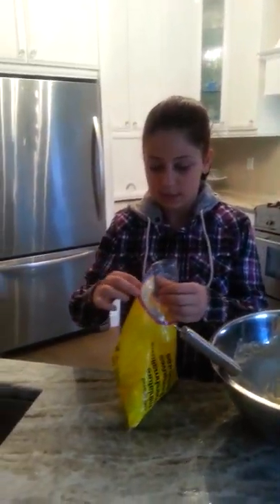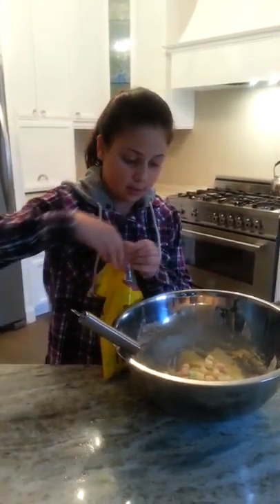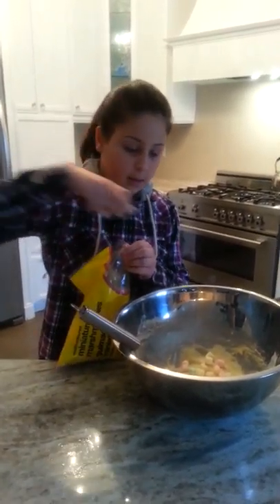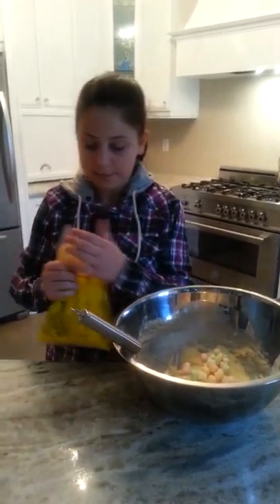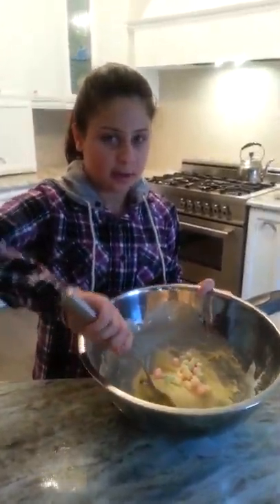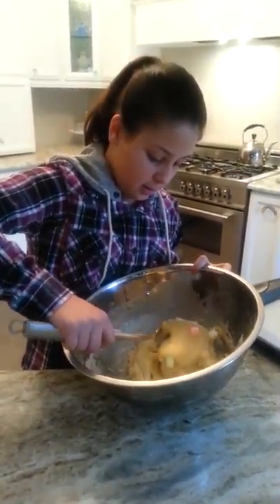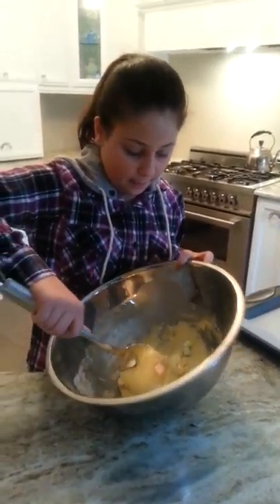You can use any toppings you want. In this case, I'm going to use colorful marshmallows. Now you want to mix them together as well. Now I'm going to put my dough onto parchment paper.